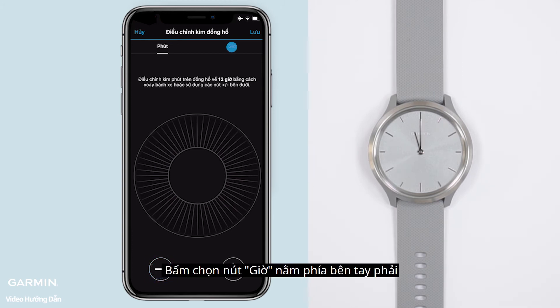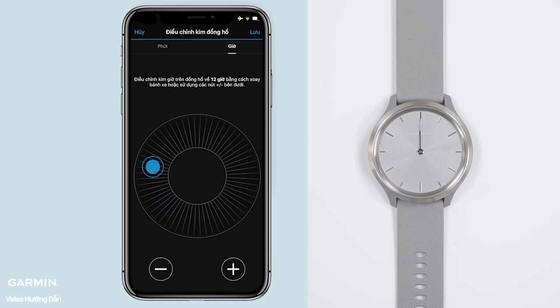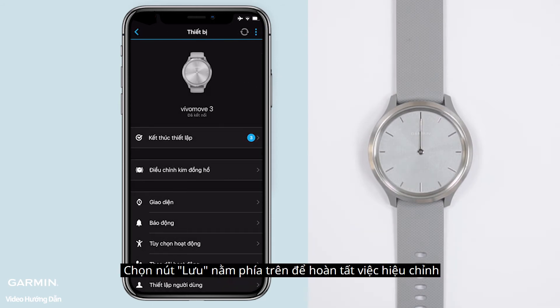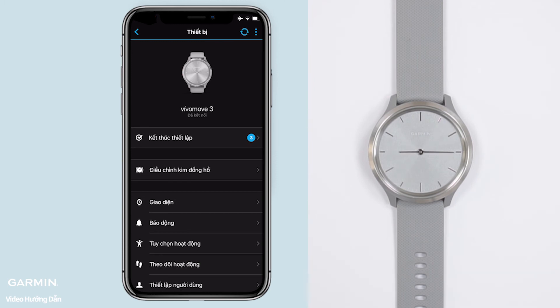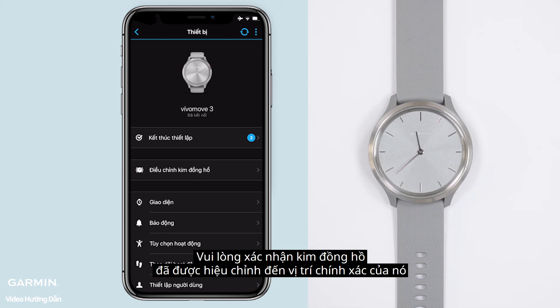Touch hour at the top and align the hour hand. Tap save at the top when done aligning the watch hands. You will see the watch hands return to the current time. Please check that the alignment was set correctly.